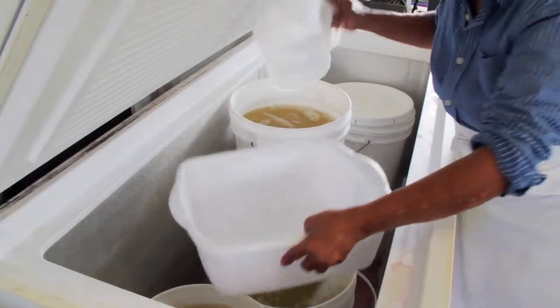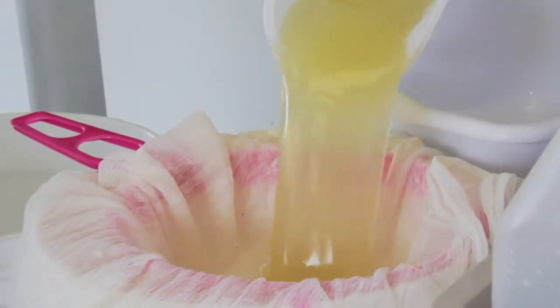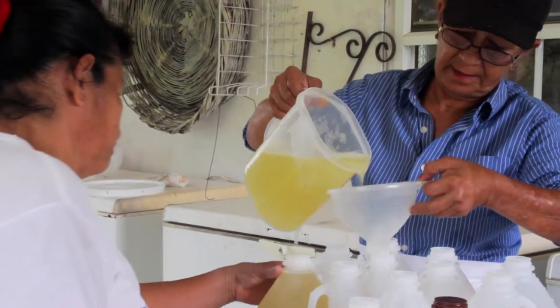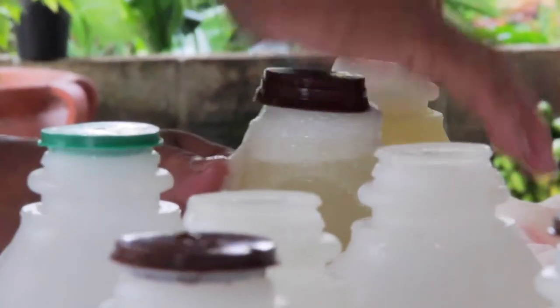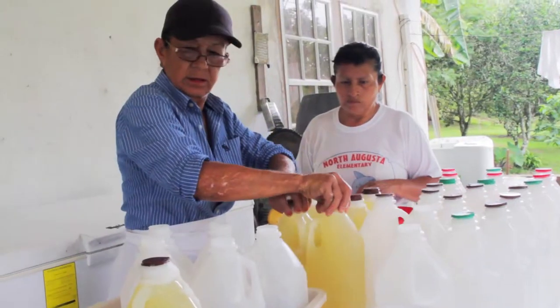After that we put the juices in the freezer to cool and settle. It has some sediments from the skin. We got six and a half buckets, and each bucket is 20 liters, so it's maybe 100 liters.